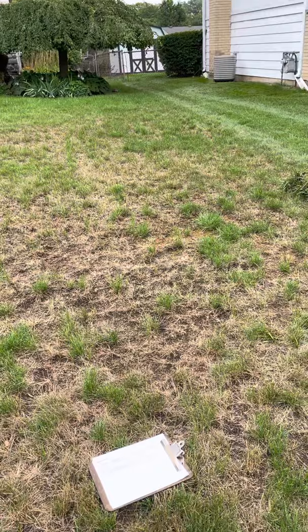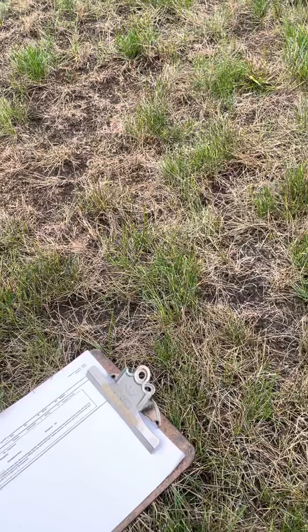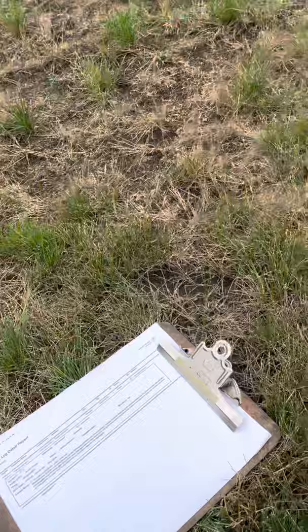Here we have a lawn that has been badly infested with chinch bugs. This time of year, if you start seeing brown spots in your lawn and it doesn't seem to be responding to watering, there's a possibility that you have something else going on — it could be disease, or it could be a number of insects. One of the insects we're particularly having a bad time with this year is chinch bugs.